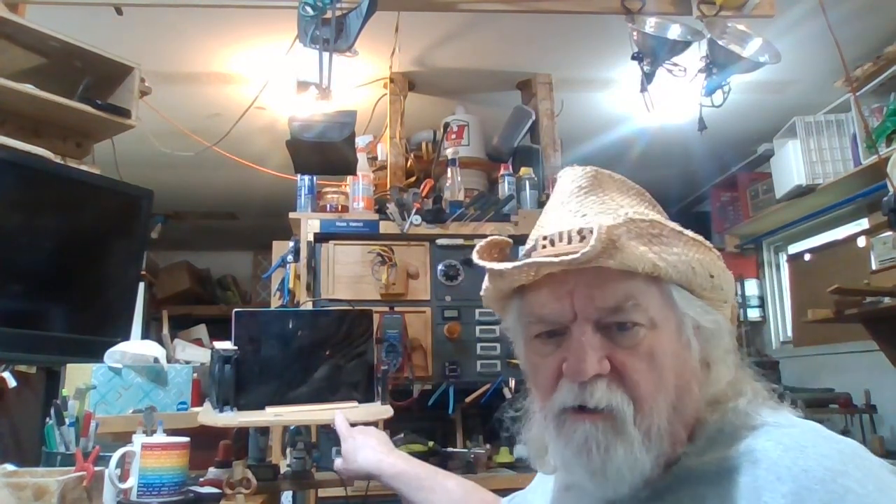Hey there, Russ here. Welcome back to the shop. I had somebody ask me about my stand that I use for doing my video recordings, so I thought I'd show you my really highly professional way that I record all my videos since I first started about five years ago when I started putting videos on YouTube. And it all actually occurs right here.